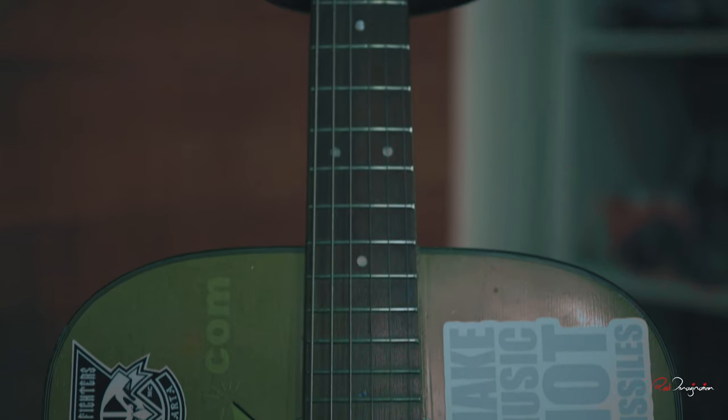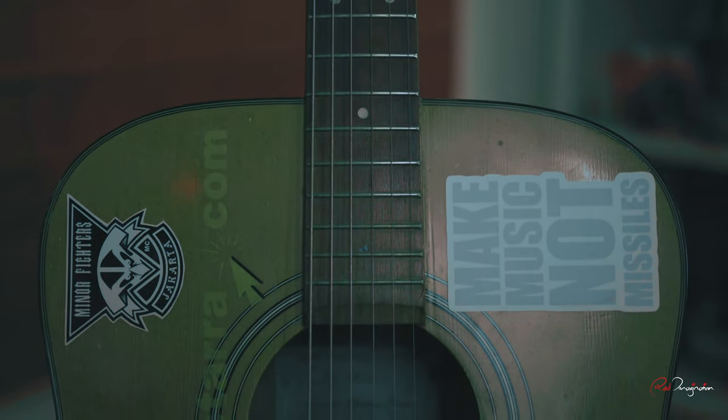Let's take it a little bit to the next level. I love the shot, but I want the guitar to also not look too silhouetted. I want that part of the guitar that's got the sticker that says 'make music, not missile' to be illuminated as well. So this is why we've got this in place.